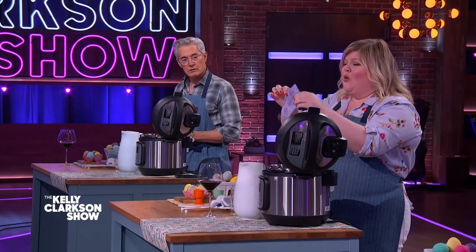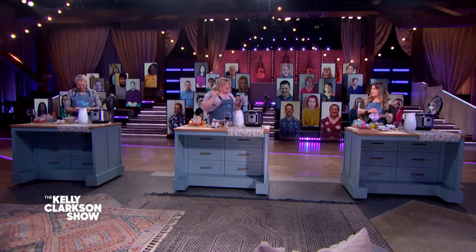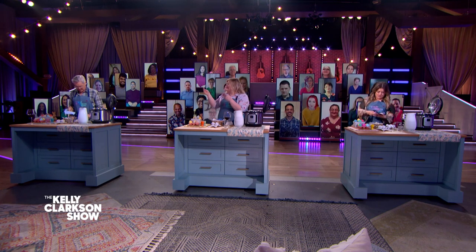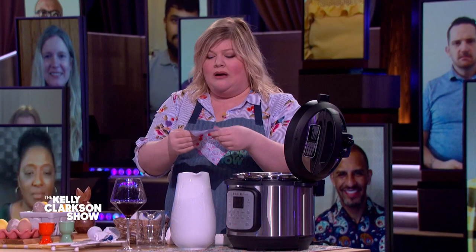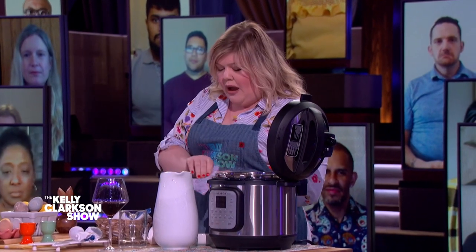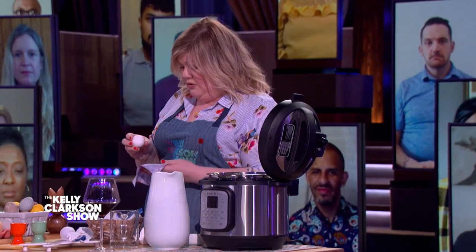Silk dye eggs. We're literally taking old scraps of fabric. Get in the back of your closet, go to your grandma's house, go to a thrift store, get to the Goodwill, get some old silk fabric — it has to be a hundred percent silk. Grab your little raw egg and be careful, they are raw. If you smash this bad boy against you too hard, he's going to crack.